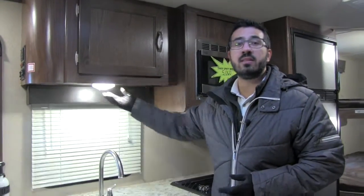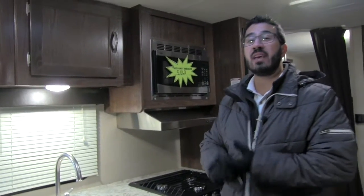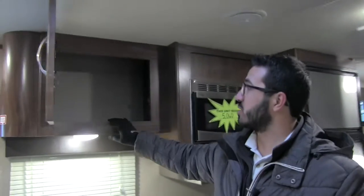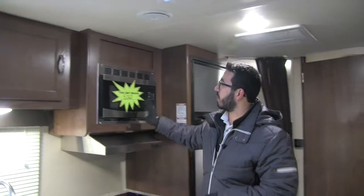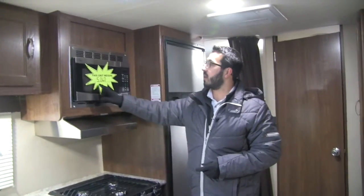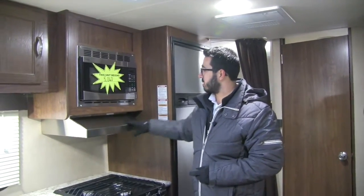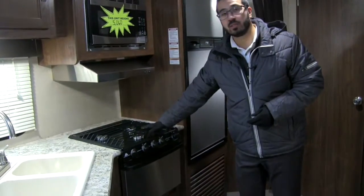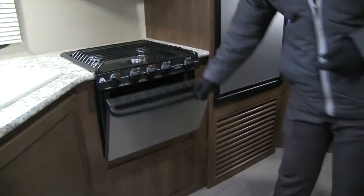For nighttime, you have LED lights throughout the camper, which don't put out near the heat and use a fraction of the energy. Right up top there's some additional storage, and next to that is the microwave with the stainless steel front. We have the weight of the unit on there — just over 5,000 pounds. There's a stainless steel hood with a vent and fan, and down below is your three-burner Atwood cooktop, which is also equipped with an oven.